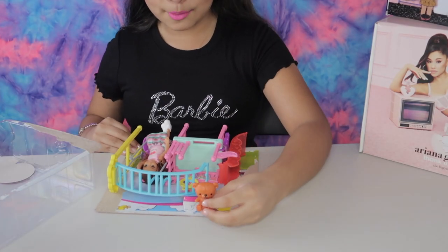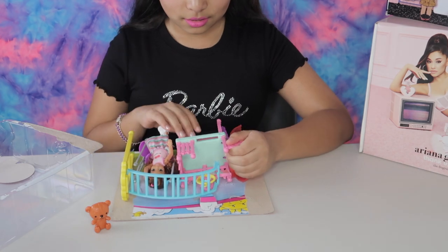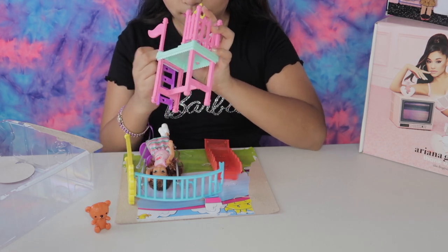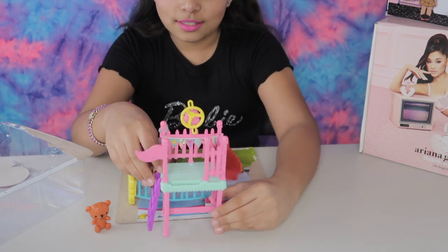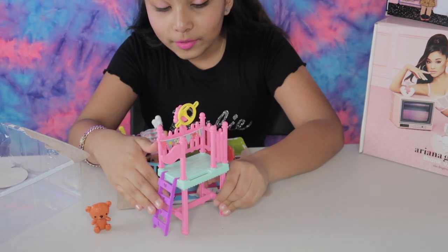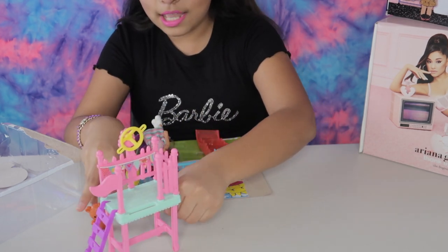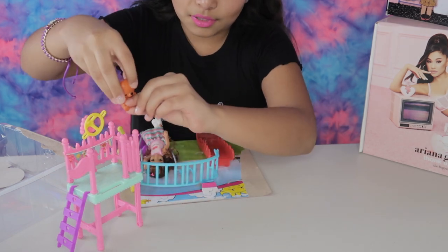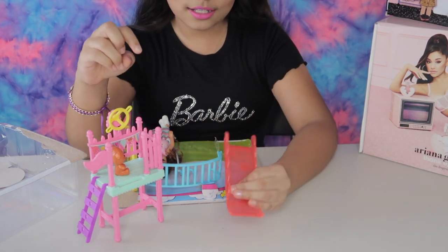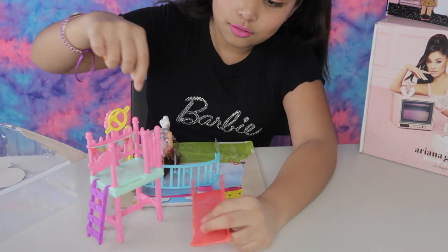Oh look at this teddy bear. Let's put it at the side. It comes with a steering wheel, a purple ladder, and let's see what we're going to put in front right here. Let's put it at the side where the teddy bear is. Oh, what's this? A pink slide — this is probably where that open spot is for this part.